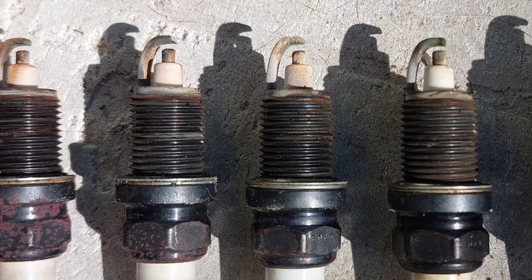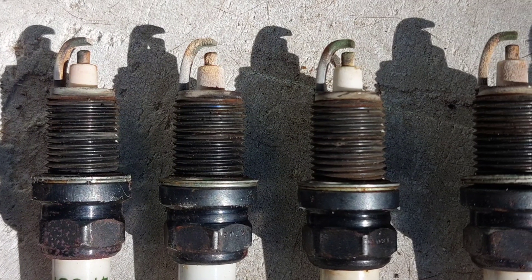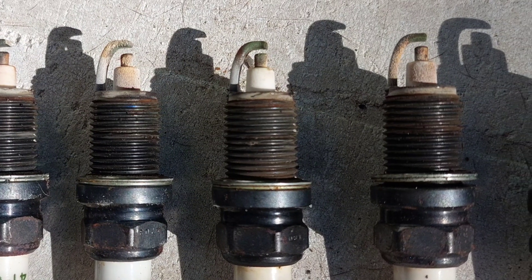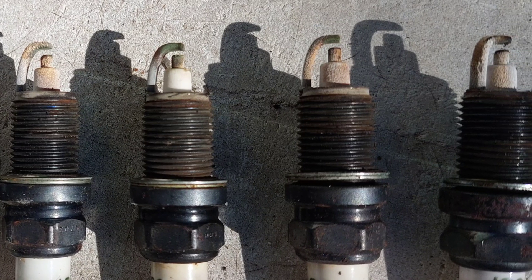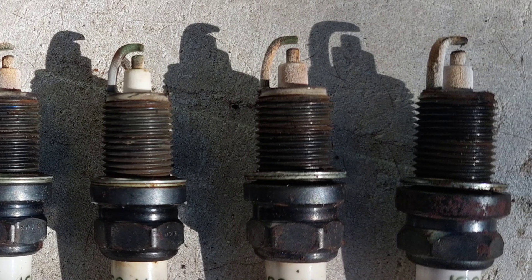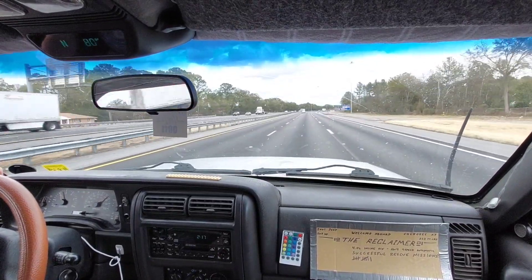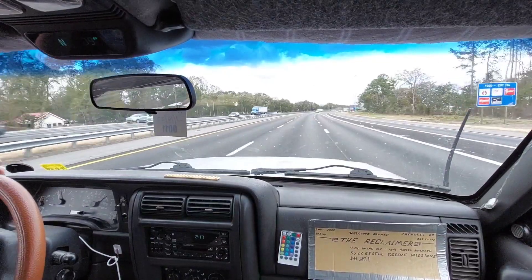It's a good idea to look at your old spark plugs and make sure they're all worn evenly. If one has noticeably less life in it than another, that could signify deeper engine problems worth investigating. If they all look good though, you're done — write down your mileage somewhere and don't forget to change them again in 30,000 more miles.